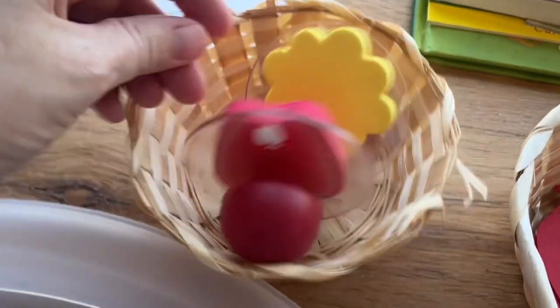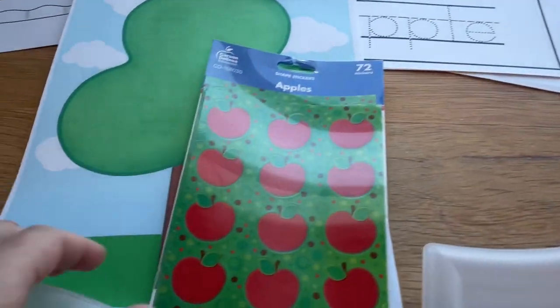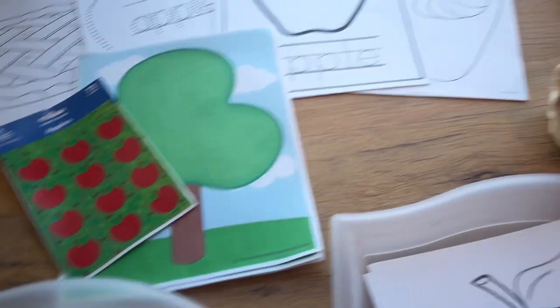I have this apple stamp and a tree stamp — we might do some stamping with that. This one goes with a "how many apples on the apple tree" activity. I'll just turn this into a basic sticker activity, and then they can draw their families picking apples with that one.